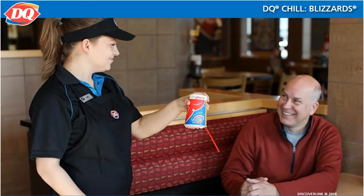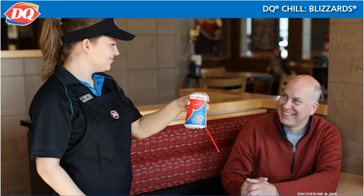At DQ, our other signature act is turning a blizzard upside down when it is served to a customer, to show how thick the product is and to have fun with our customers. This can even be done at a drive-through window once you get the hang of it. You will be making a lot of blizzards, so let's practice making a few.